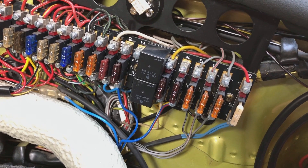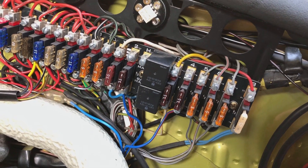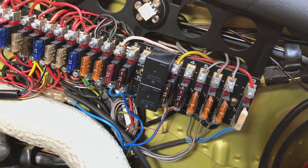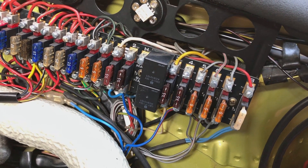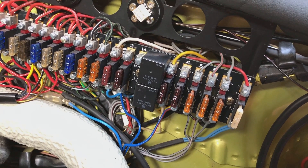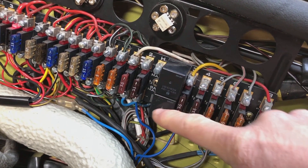It just ends up in a vicious circle and eventually the stalk switch will fail. And they're not cheap either — a couple of hundred dollars in the States, and certainly £180 over here. But these relays will effectively solve all of that.